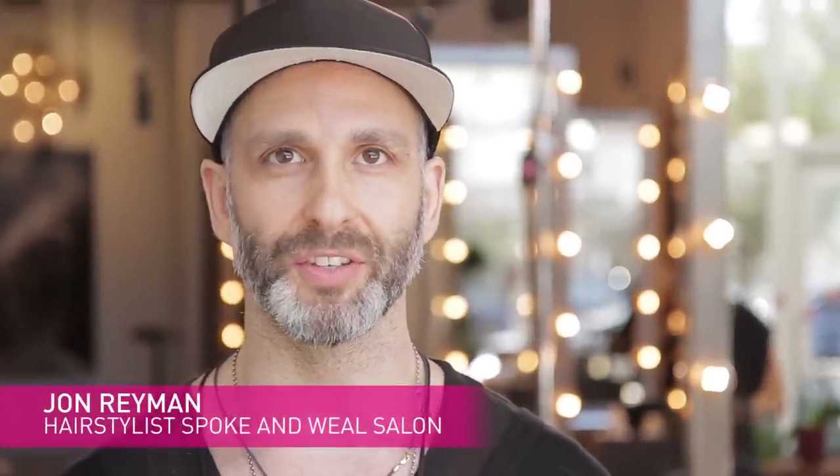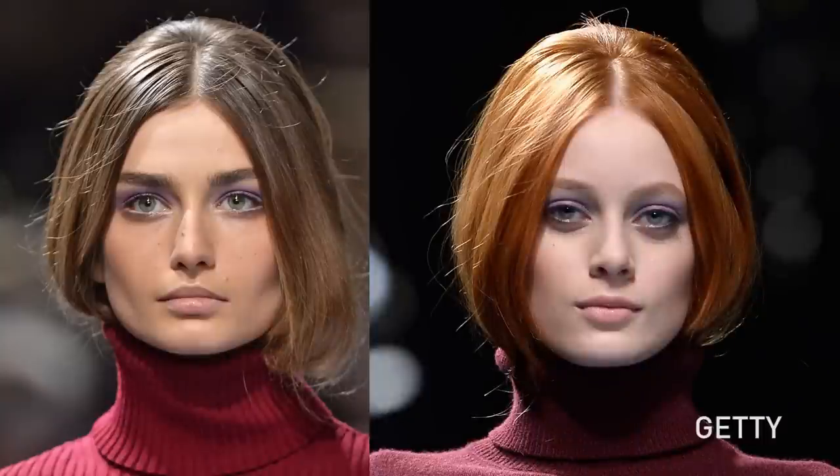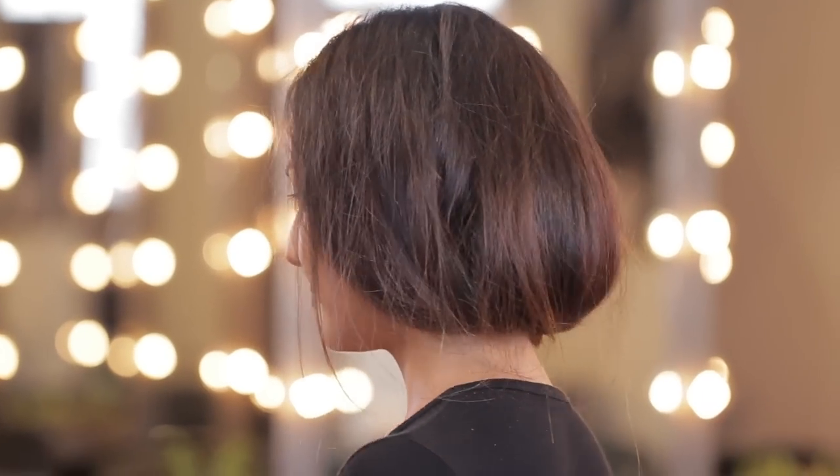Hi, I'm John Raymond. I'm a hair stylist at Spoken Wheel in Los Angeles. The faux bob is a really beautiful and relevant look that happened on the runway, from Versace to Nina Ricci, and I want to show you a really simple way to do it at home.